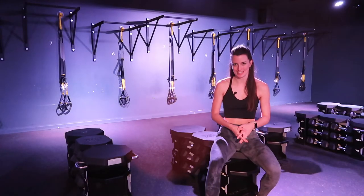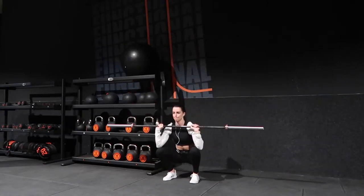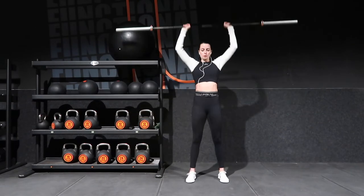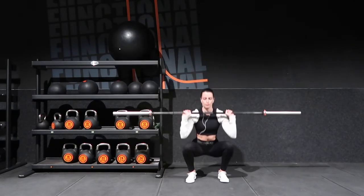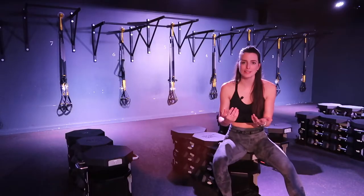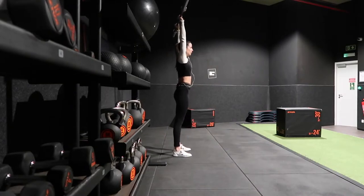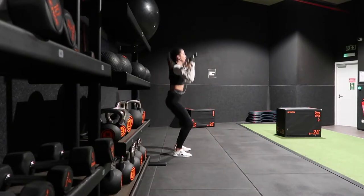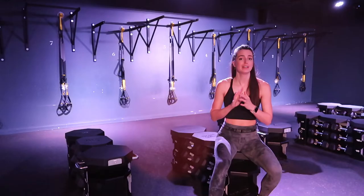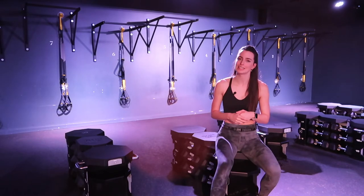Up first, we have the barbell squat to press. You'll start with the bar at your chest and on your inhale, lower down into a squat, and then as you exhale, drive down through your heels using the momentum to rise all the way up, pressing the bar up overhead. One more quick form cue: at the top you want to have a strong standing plank, meaning your glutes should be engaged and your body should be one straight line. The barbell weighs 20 kilos, so if it's too much to start, I would suggest using one of the preloaded bars at the gym.